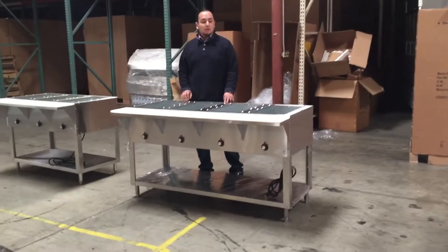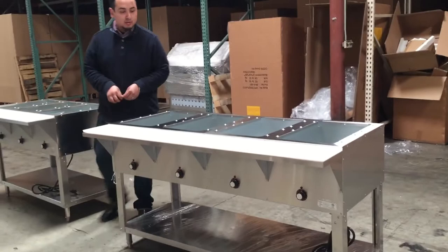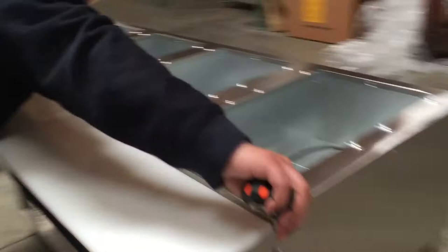Hello everybody, today we introduce to you our four-well pan warmer. This unit is stainless steel well-filled equipment for commercial use. The measurements for this four-well unit run from front to back 30 inches and a half, and from left to right it's about 62 inches in length.